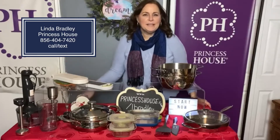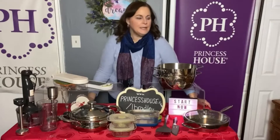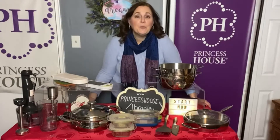Hey everybody, Linda Bradley from Princess House. I've had so many people reach out to me and ask me about how they can get started in Princess House, how they can make money from the comfort and safety of their home. So I wanted to come on and tell you.